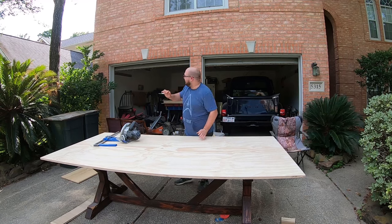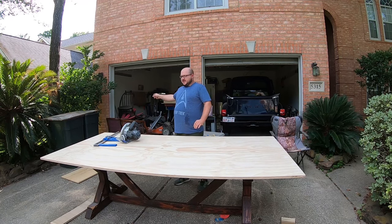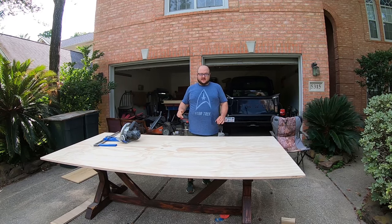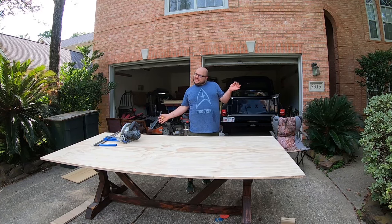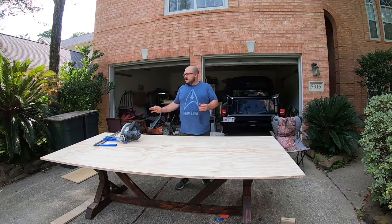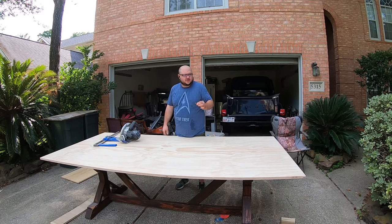As you may or may not be able to see behind me, the top to this table is done. Now I've got to make all the bottom parts — I didn't really plan this one out, so hopefully we don't waste wood.